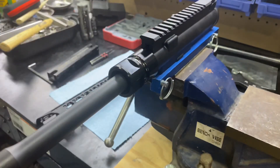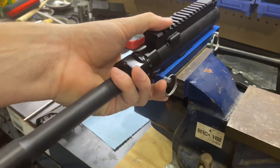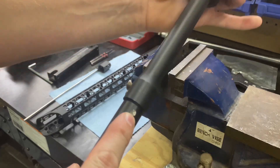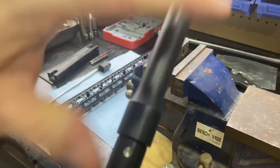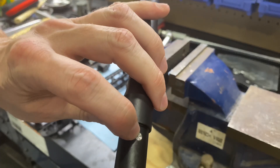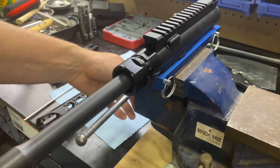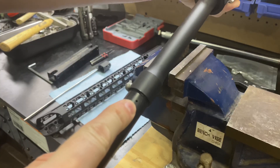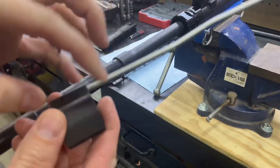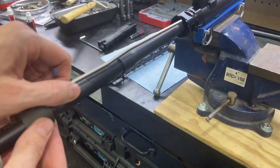Now we have our gas block that we're going to install. This is a low-profile gas block, and many of the barrels that you're going to buy are built for a low-profile gas block. You'll see right here — this is a little dimple drilled in right there. The gas block is actually going to line up with that, so you should be able to perfectly line up the gas block with the gas port right here in the barrel. Here's our low-profile gas block. When we insert this, this hole right here is going to match up with that dimple, and then we'll be able to put our set screws in.